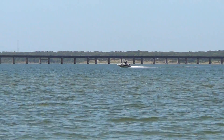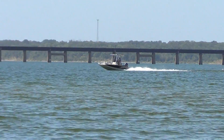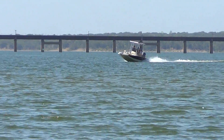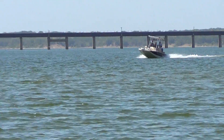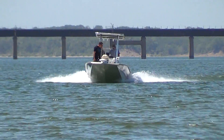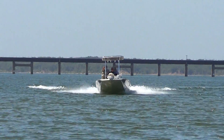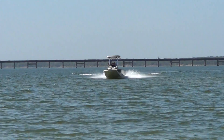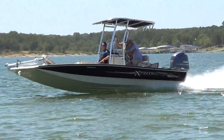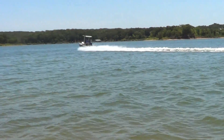Here comes a 2013 Express H20 Bay. We installed a tower on this boat and then sold it — we didn't even have it on the lot more than about three days. But I want you to see it, you can see how it runs here. It's got a 150 Yamaha four-stroke on it. That's a moving dude.